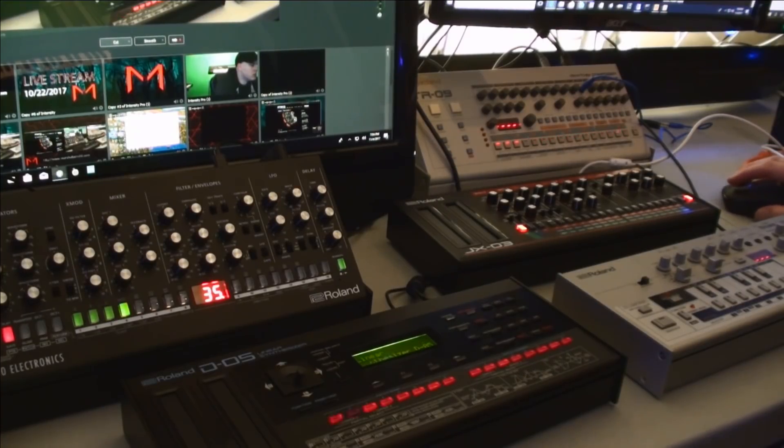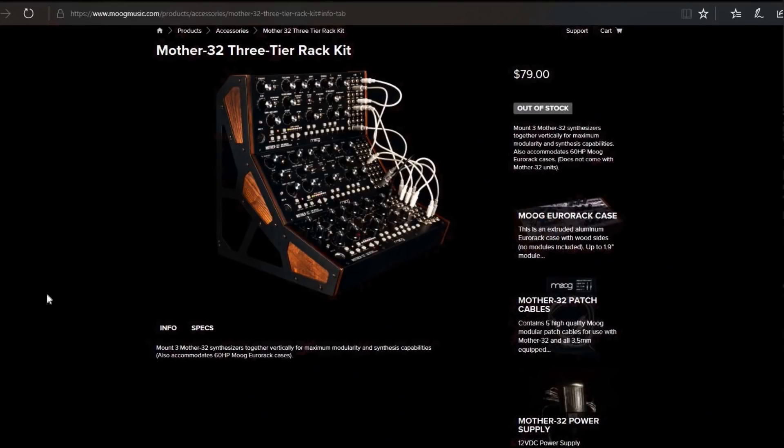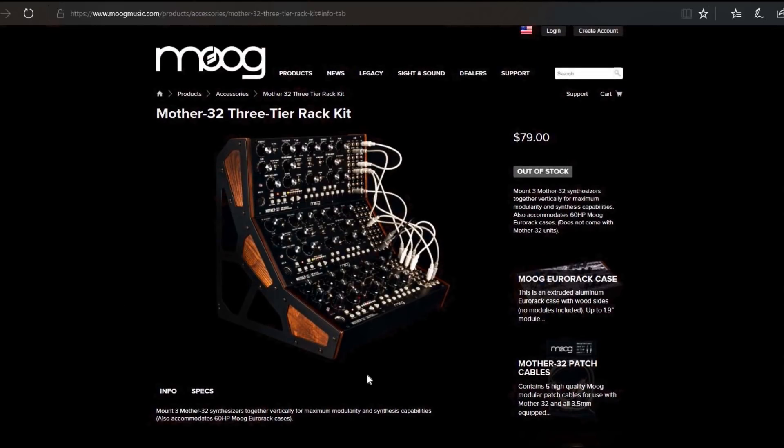Even though they're small and don't take up a huge amount of desk space, I wanted to try and organize these a little bit better by putting them in some kind of tiered rack. What I was looking for is something along the lines of the Mother 32-style rack from Moog. I've also seen people do something similar for the Volcas — looks like just a metal frame attached. I haven't seen one of these in real life, so I don't know exactly.